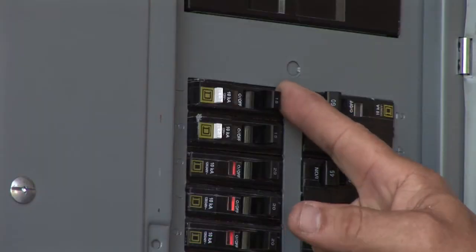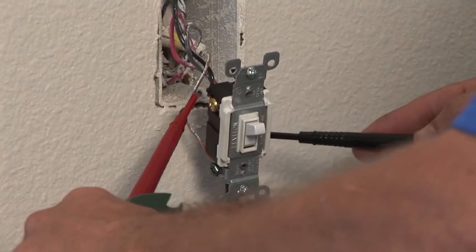First thing to do is to go to the electrical panel and find the proper circuit that controls the light. Check the voltage. Once you've turned off the breaker, check the voltage between the bare wire and all wires on the switch.